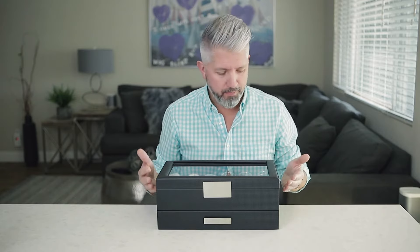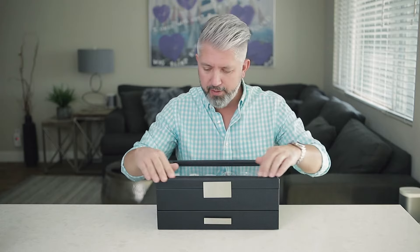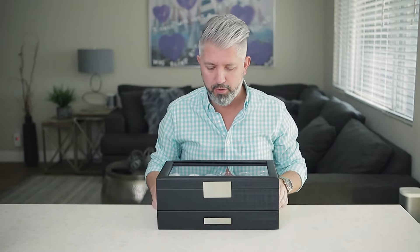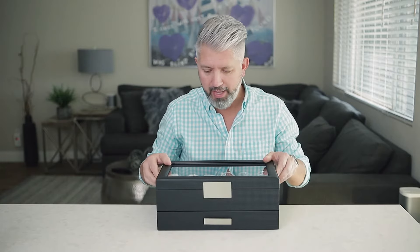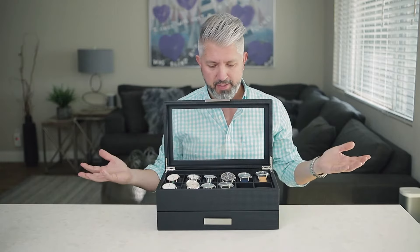This video is going to be completely unscripted — I'm just going to walk through the features and why I bought it. I like that it's got this sort of carbon fiber-ish look to it. It's obviously not carbon fiber, but it does have a nice finish on it. The top area around the glass is padded, which is nice. I do like the glass — it opens and stays open.